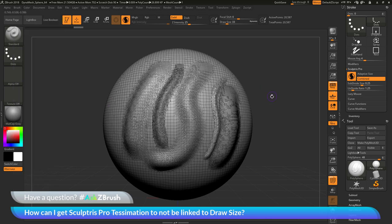That is the quick rundown on how you can disconnect the draw size from the amount of Tessimation your mesh will receive with SculptrisPro active. If you have any other questions related to ZBrush pipelines or processes, please use the hashtag AskZBrush on Twitter. Happy ZBrushing!